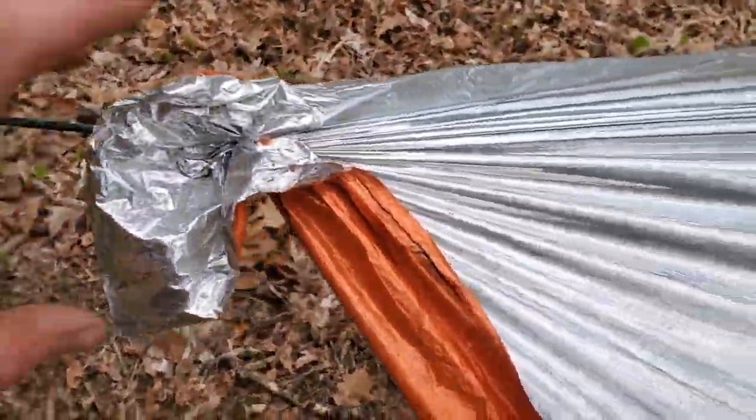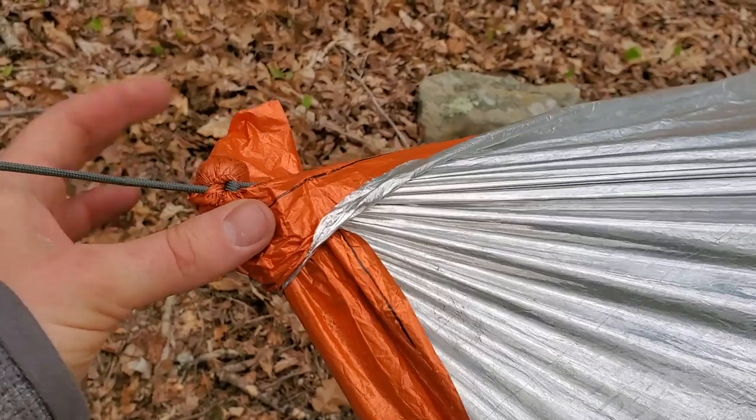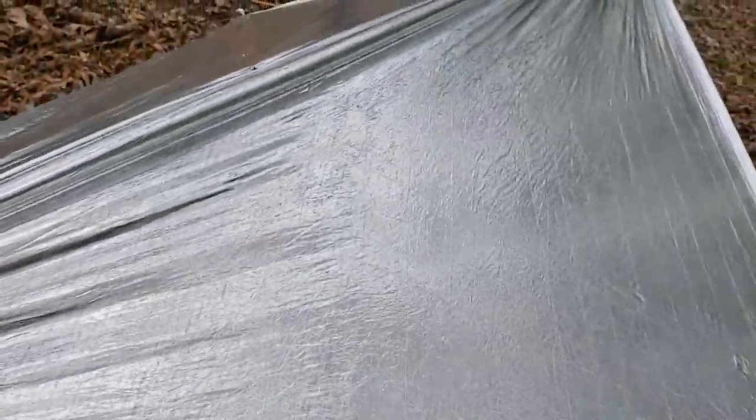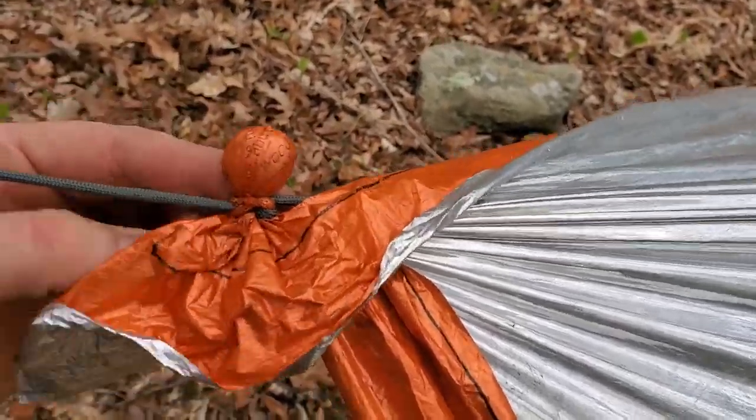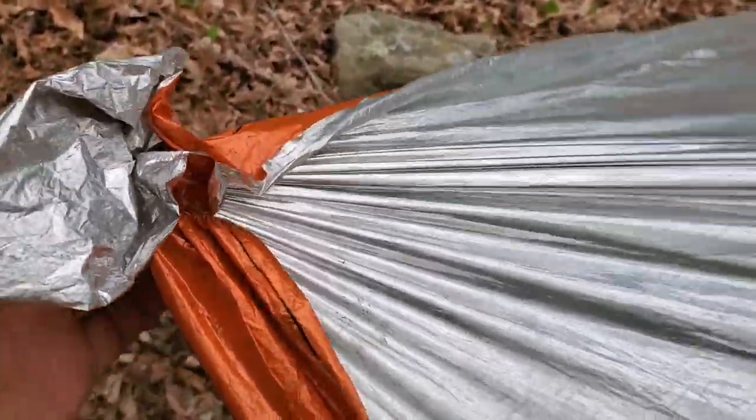I then connected my tarp — my special mylar tarp thing here — with clove hitches. There's just a little hickory nut in there with the clove hitch right around here to lock it in. Same thing on the other side.